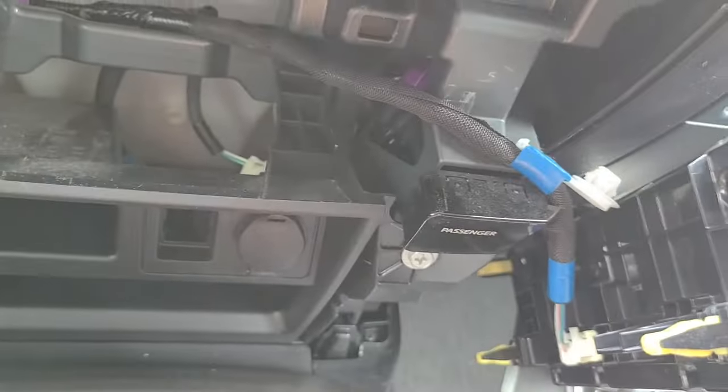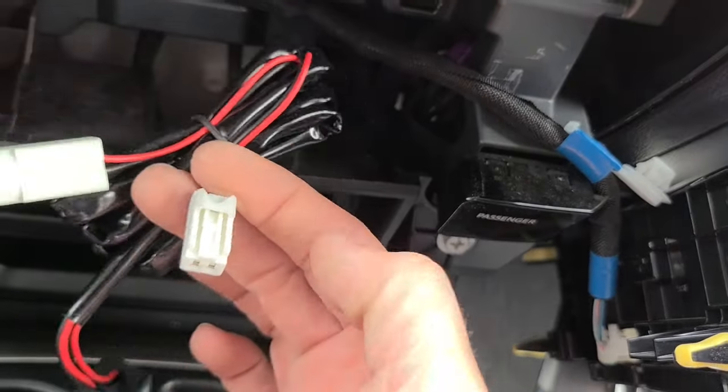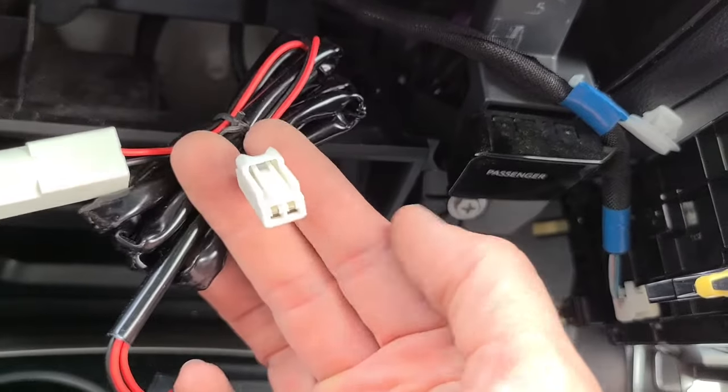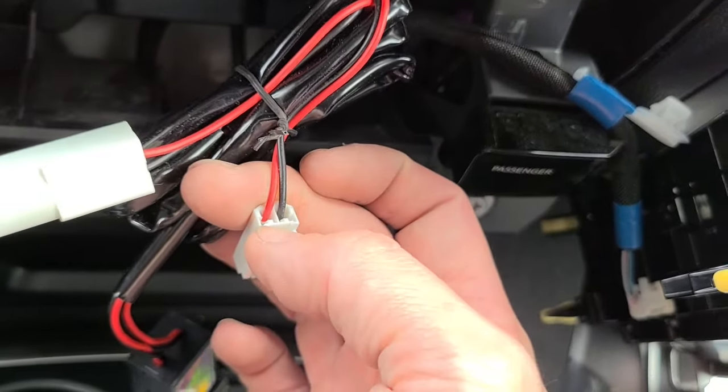I've got it kind of loose and I want to show you in detail what it looks like back there. Basically this is exactly the same connector that's plugged into the cigarette lighter - it has a little tab here you need to press down and pull on it. I've already pressed it down and unlocked it, so now I just need to pull on it.